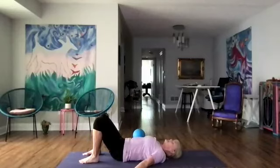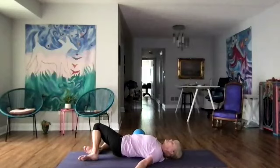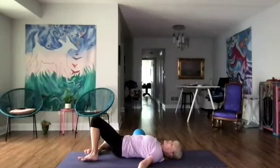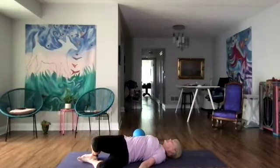Let's come into our spinal twist — knees to one side, just comfortably, where it's really good for you. Release any residual tension in your body. Feel the inner movement of your body. Let's bring our legs to the other side for the other spinal twist — just notice and feel and breathe.